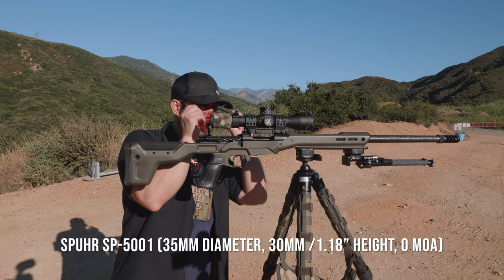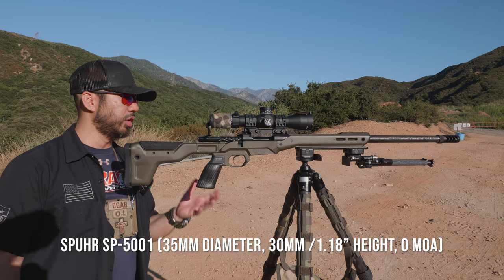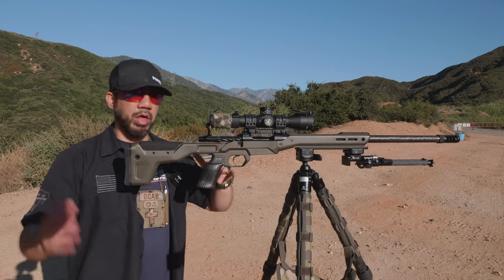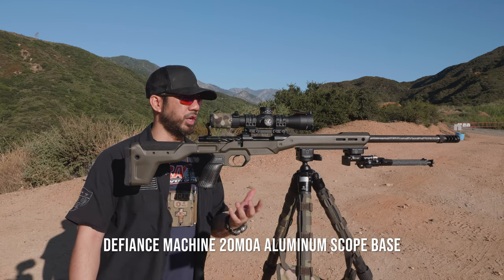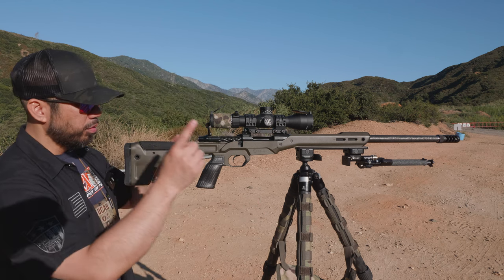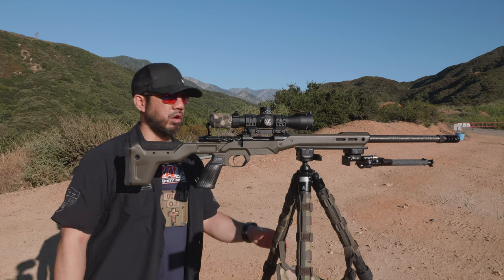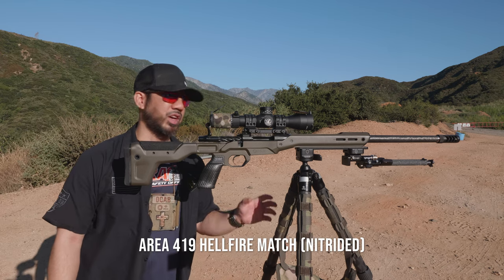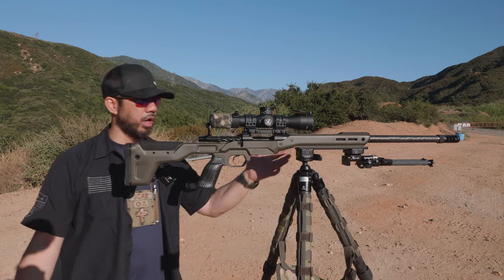For the mount, I have the Spuhr SP5001 — a one-piece, 35-millimeter, zero-cant mount. I also have a 20 MOA rail that came with the Defiance Machine Anti action. For the muzzle brake, I'm running the Area 419 Hellfire Match, which is their latest most recent version of the Hellfire.